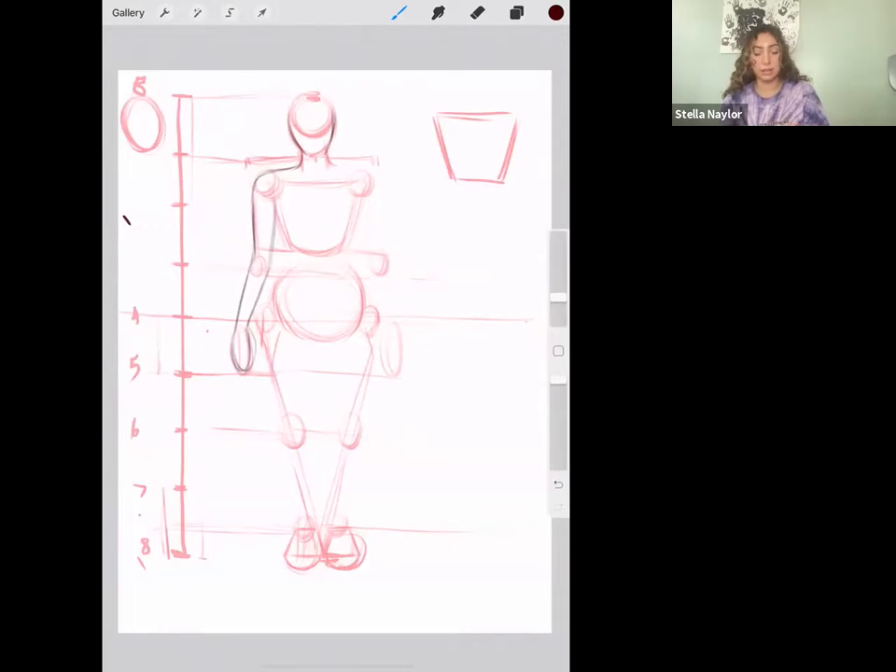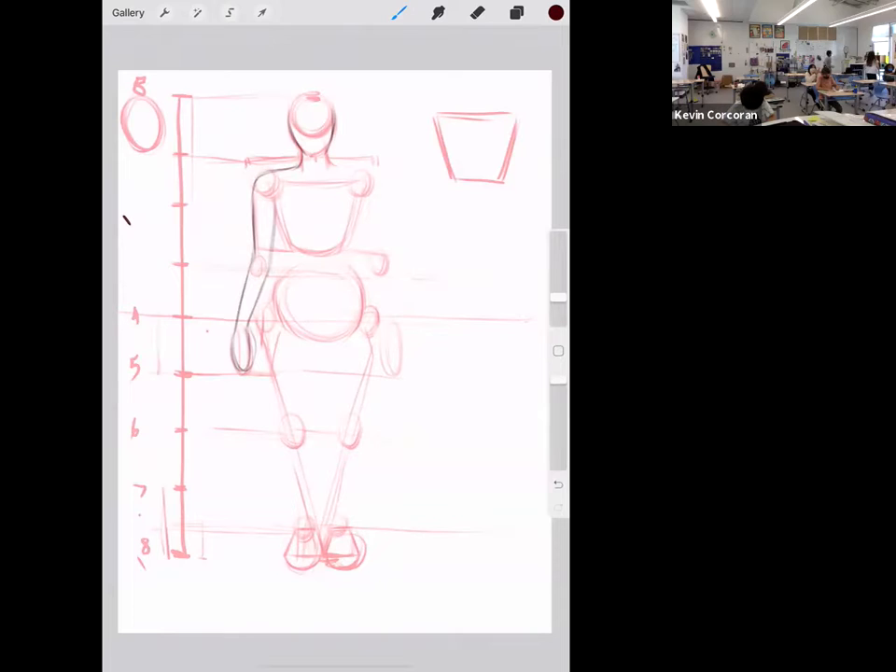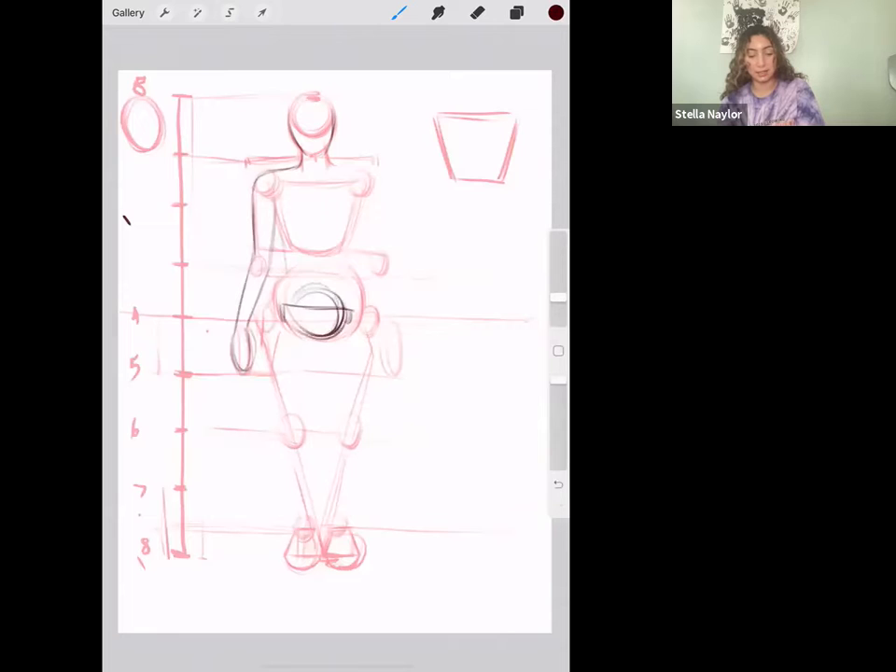If you're drawing a guy: in general, men have less-wide hips, so you'd make them about this wide instead, and it comes more straight down. I like to put the feet a little bit farther apart because it makes them look more masculine — smaller hips and wider feet. But we're doing a girl right now.